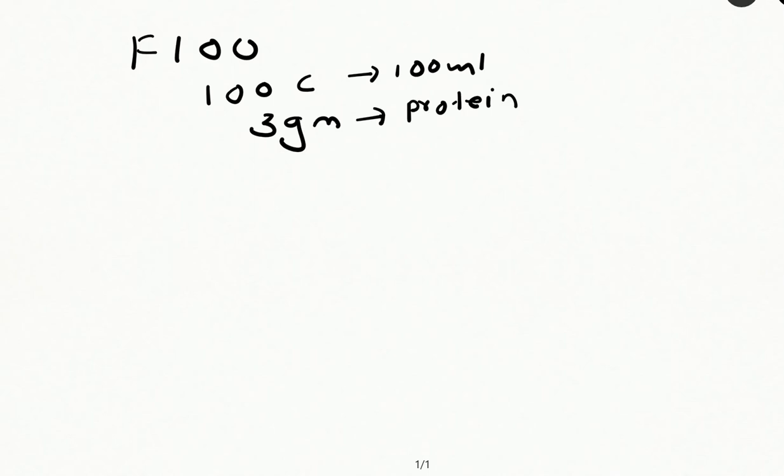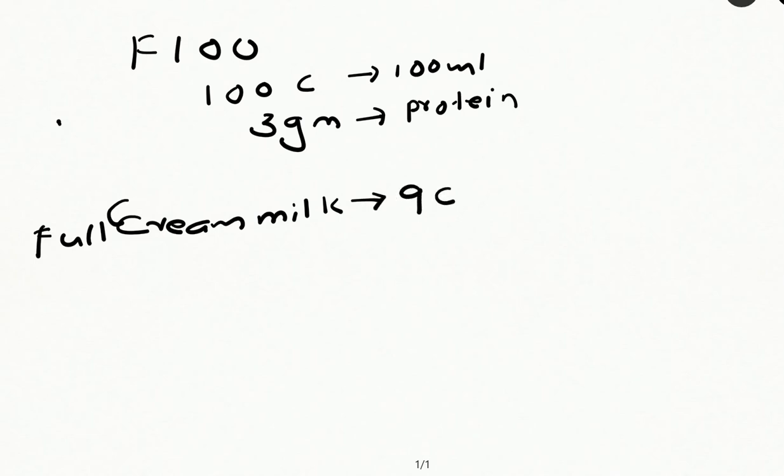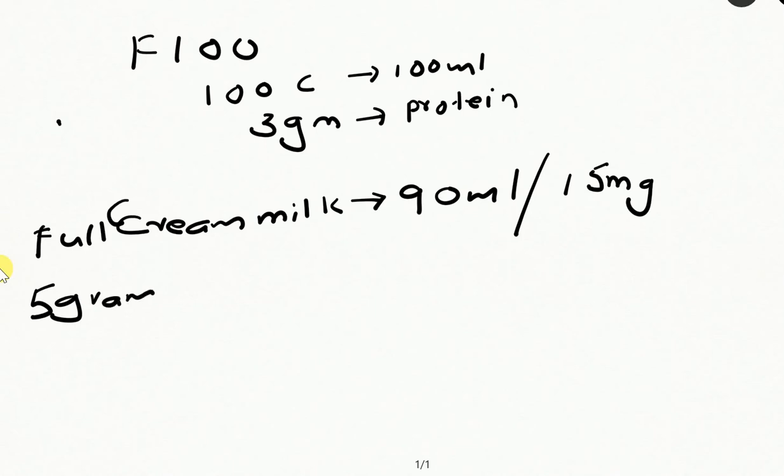Now, how to make it. First, what you have to take is full cream milk — 90 ml. If you have a powder, then 15 grams of milk powder. Then the second component is 5 grams of sugar, that is approximately a small teaspoon.